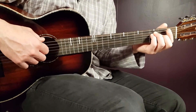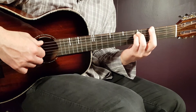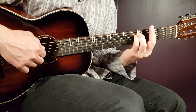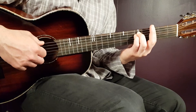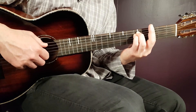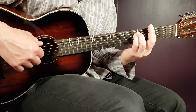The G minor pattern comes next — just hold the chord and follow the same pattern. That gives us: third on E, fifth on A, fifth on D, third on G, then back to fifth D and fifth A.